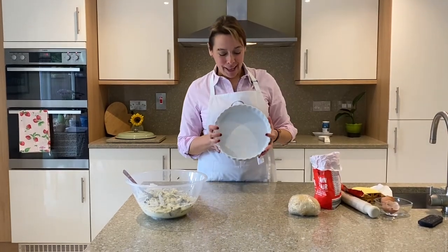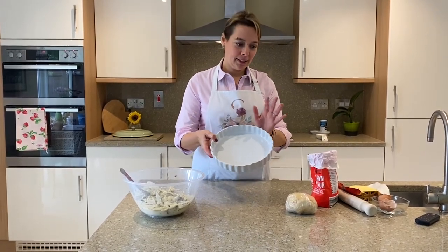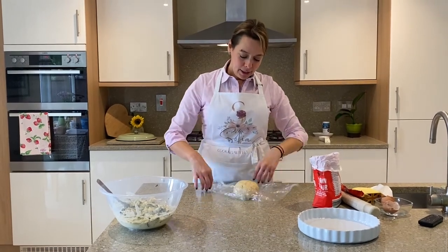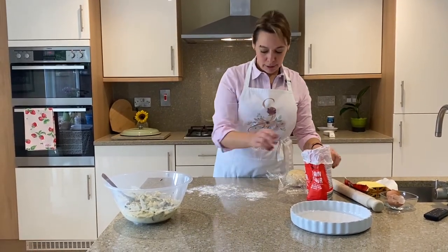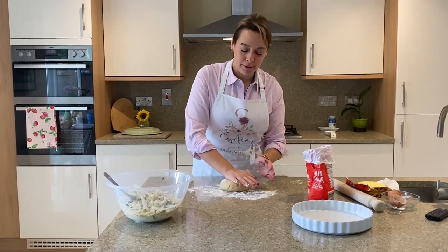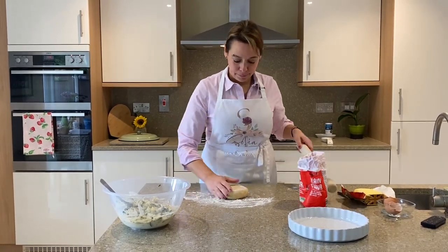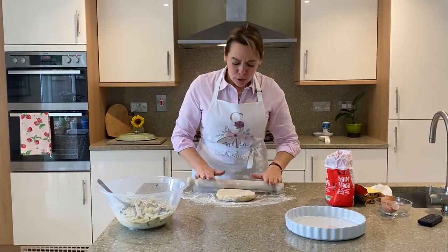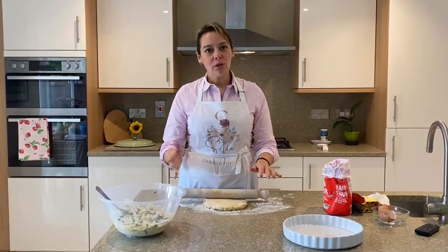I've got a tart dish approximately 10 inches / 25 centimeters. I'm going to roll out the pastry big enough to cover the bottom of the dish. A little bit of flour on the surface. Give the pastry a little pat to help it come to room temperature from the fridge. This is such a lovely dough and it's so easy to make — it makes the tart absolutely divine. Of course you can buy puff pastry if you like.